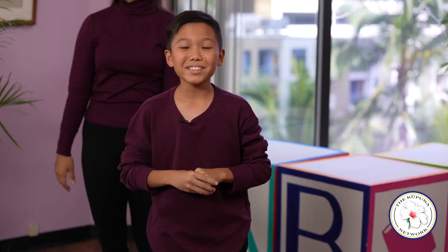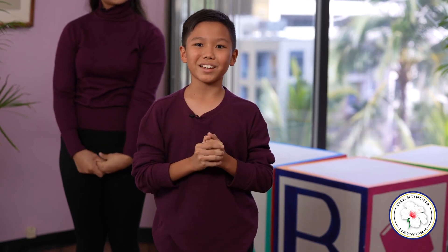That was amazing — you did wonderful! And on the topic of dancing, Kupuna, when was the last time you jumped up and danced with family and friends? Thank you for joining me, and we hope to see you again soon.